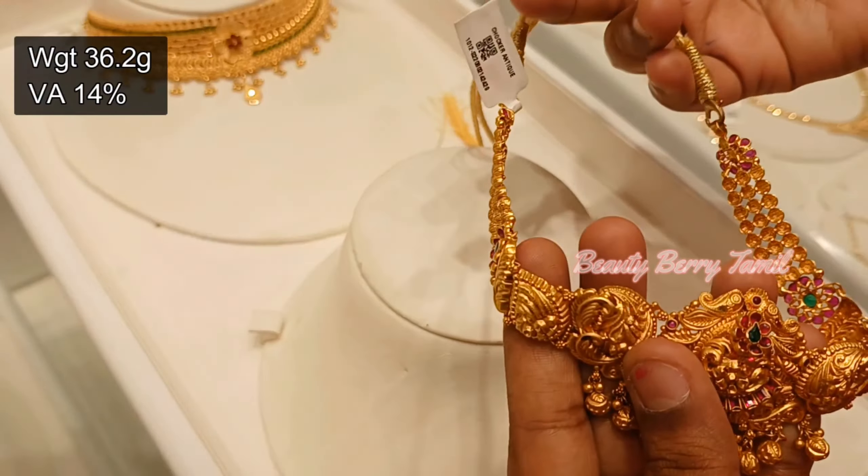This is a 34 gram weight grand choker with full pearl work. In this choker section, there are many collections available.